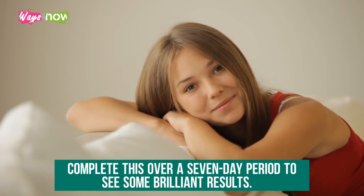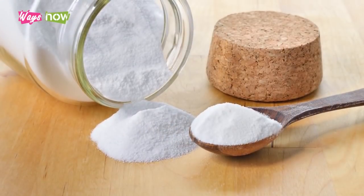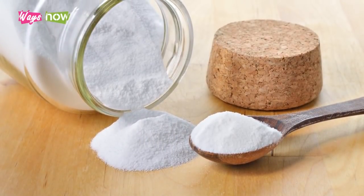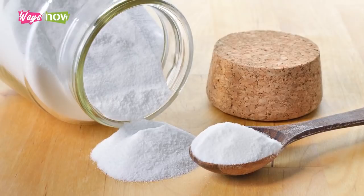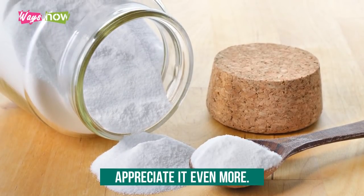Complete this over a seven day period to see some brilliant results. Baking soda has many uses, and the more you know about its many benefits, the more you will appreciate it.